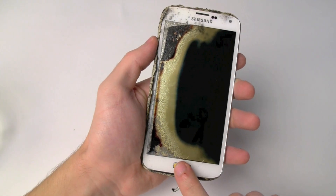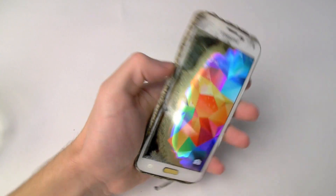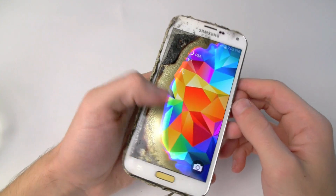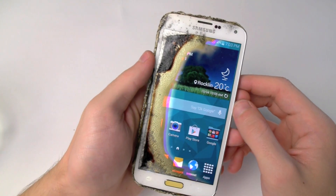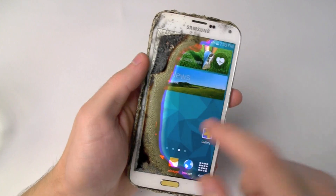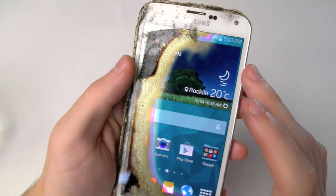Hey everyone, TechRacks here. So I got my burned Samsung Galaxy S5 and I wanted to see whether the heartbeat sensor would still work — the heart monitor on your Galaxy S5. And you can tell something was off by this device right away when it was telling me it's night outside, but it was actually day.